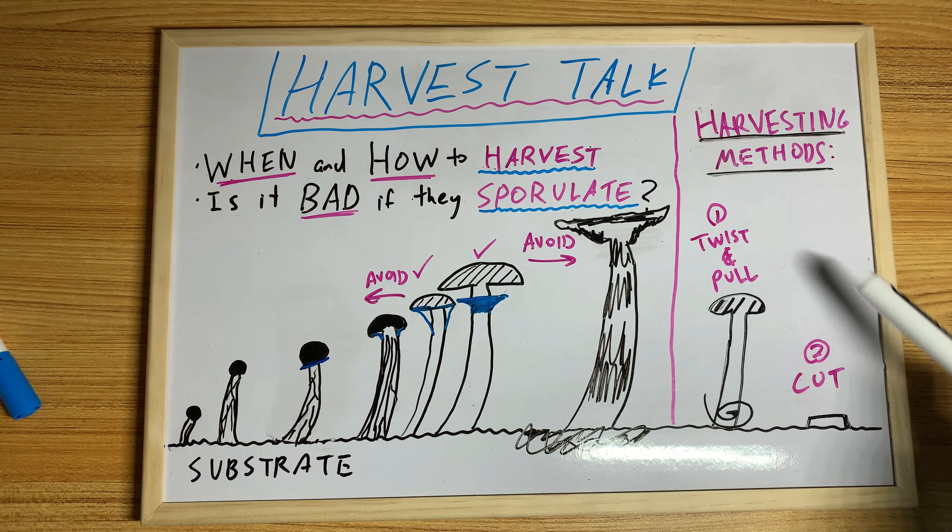So let's talk about harvesting methods. The twist and pull method is popular, and then there's the cut method. The twist and pull is a little misleading because people think that's all they have to do — but it depends on the genetics. Some genetics are super easy, like the Envy of the Phallus series of varieties — those are just like taking a pillow off, you don't even need to twist and pull. But even with regular core lover genetics, sometimes just pulling takes out less substrate than twisting.